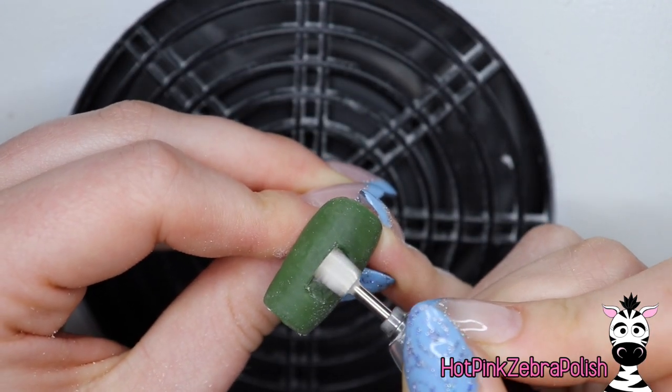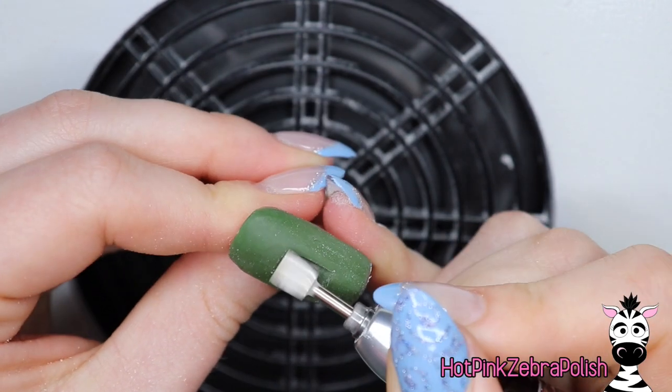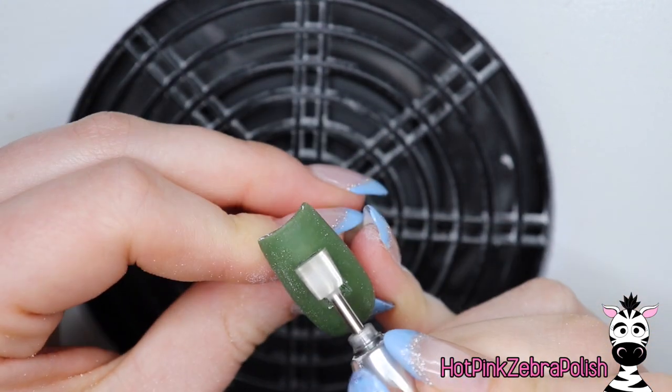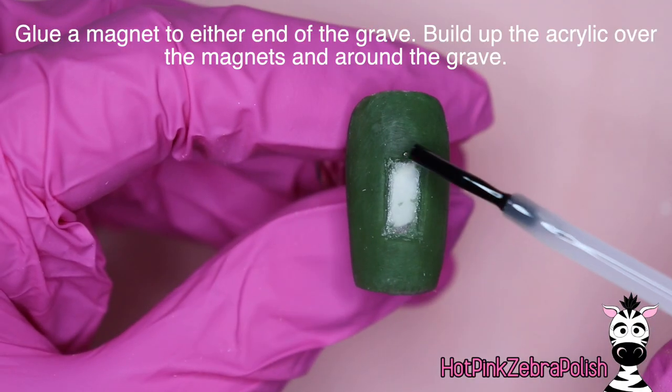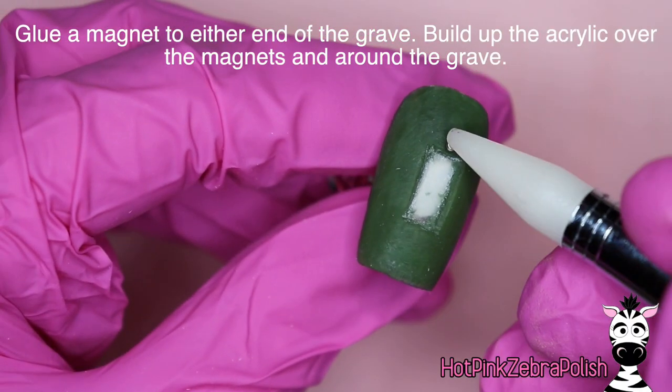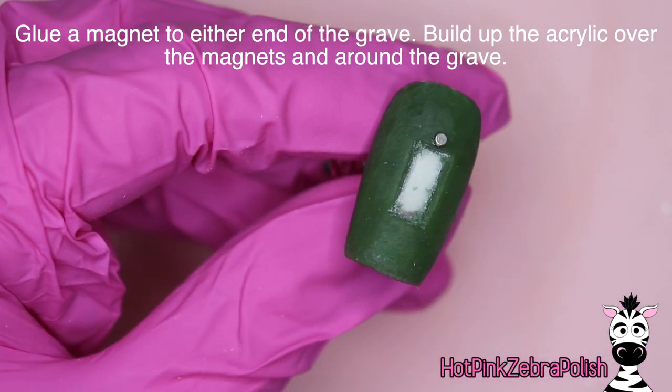You're going to want to leave this area without sculpting it, so when you're doing your overlay you're going to want to just leave this area blank — which I actually think is more difficult, trying to prevent the acrylic from going there. I'm fairly efficient with my e-file, so I found carving the hole was easier than leaving the hole.